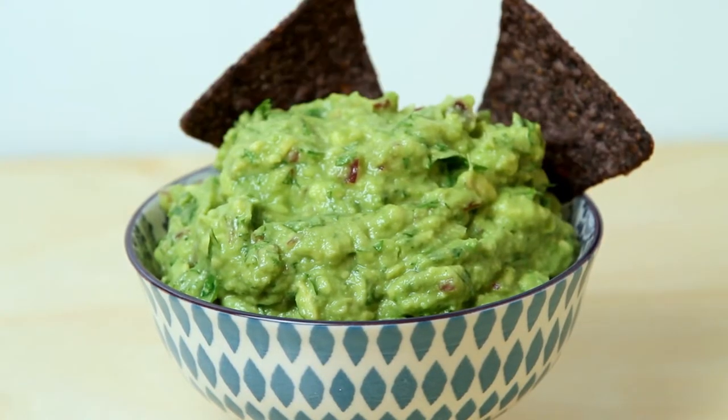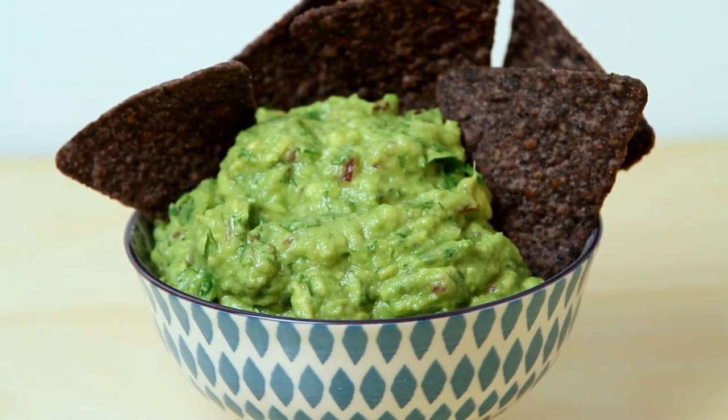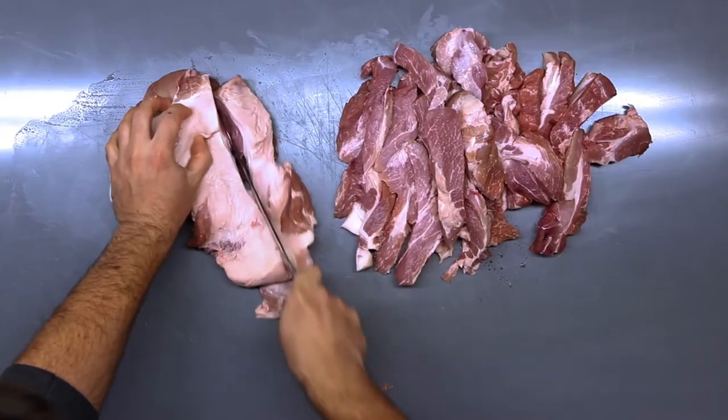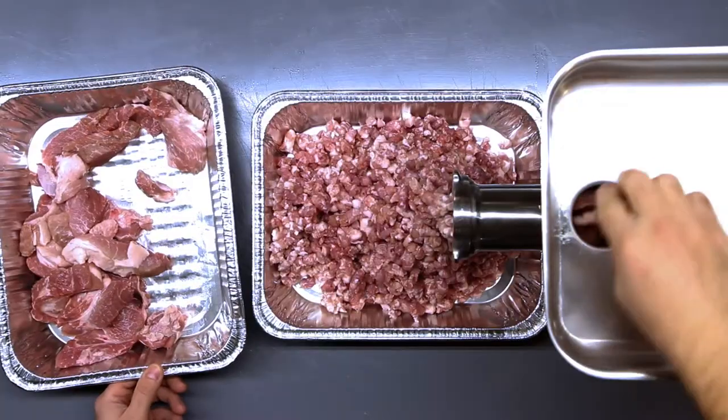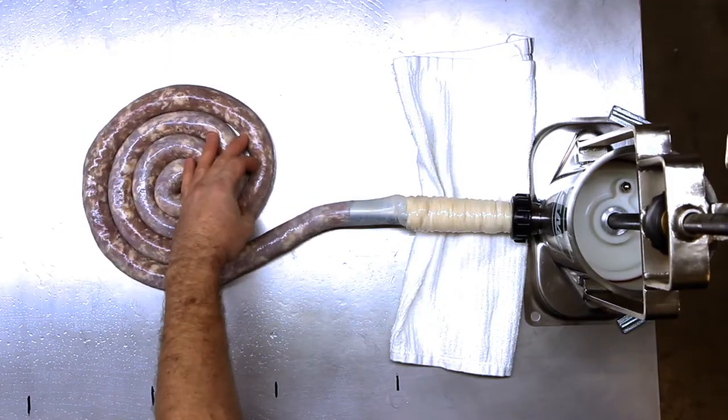Thanks for watching today. If you've got a favorite recipe for guacamole, please share it in the comments — we'd love to know what it is. Coming up, we're going in: from cutting, grinding, stuffing, and packaging, we're going to make some Polish sausage. Get crazy with us next time on our final freezer.